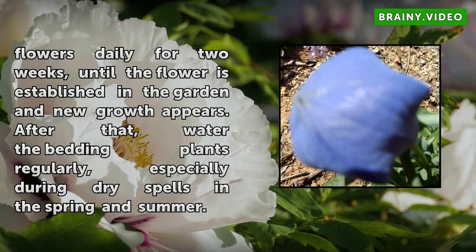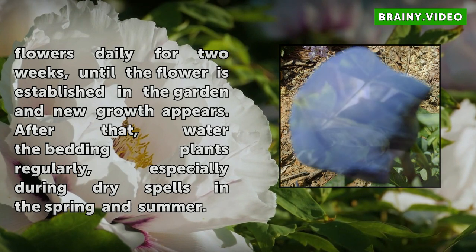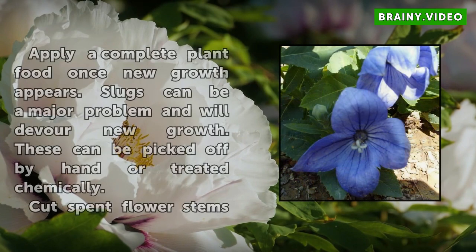Apply a complete plant food once new growth appears. Slugs can be a major problem and will devour new growth. These can be picked off by hand or treated chemically.